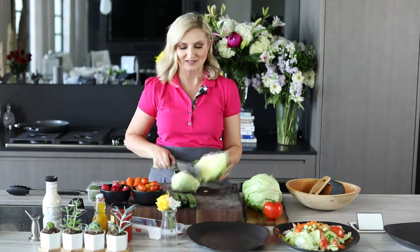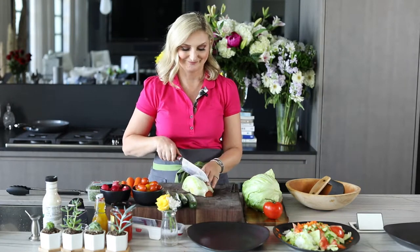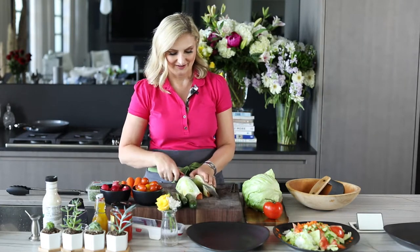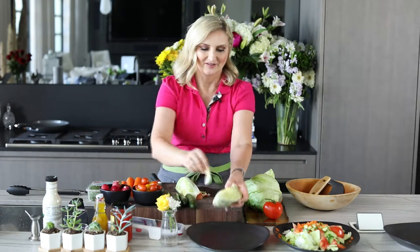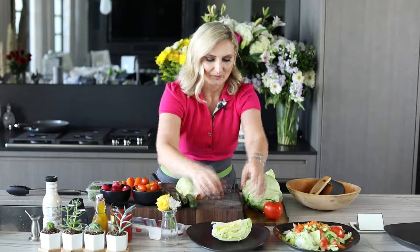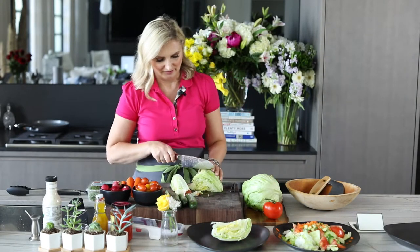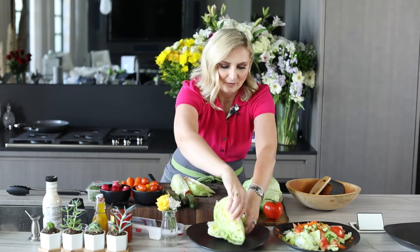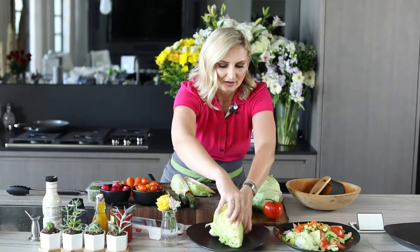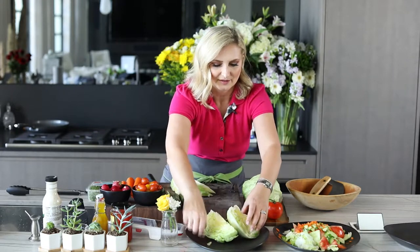The solution is simple. Have you ever been to a fancy steakhouse and had the wedge salad? We're going to start with the wedge. We're going to place one wedge this way, cut up the lettuce a little bit, and place the other wedge — like so.